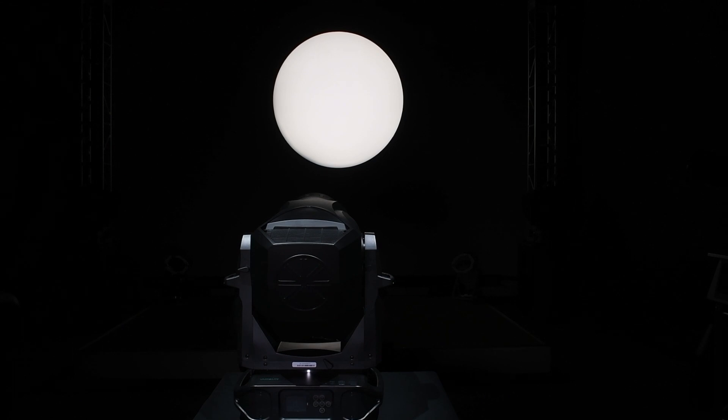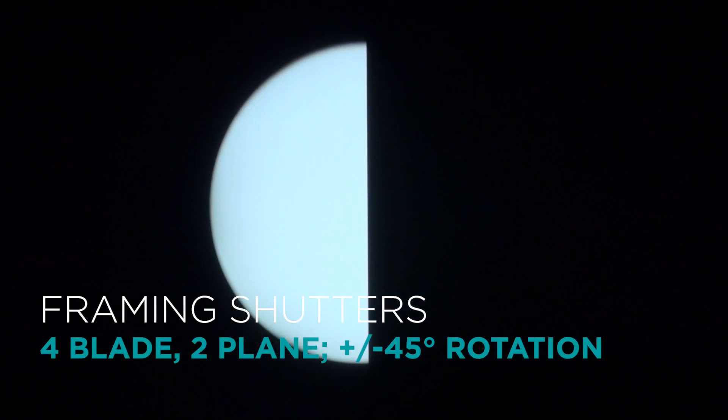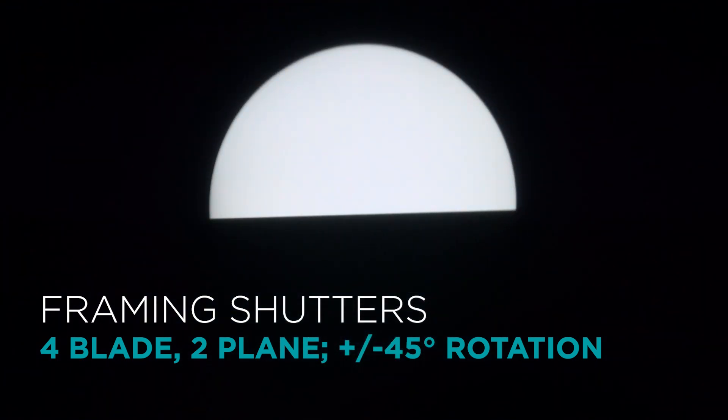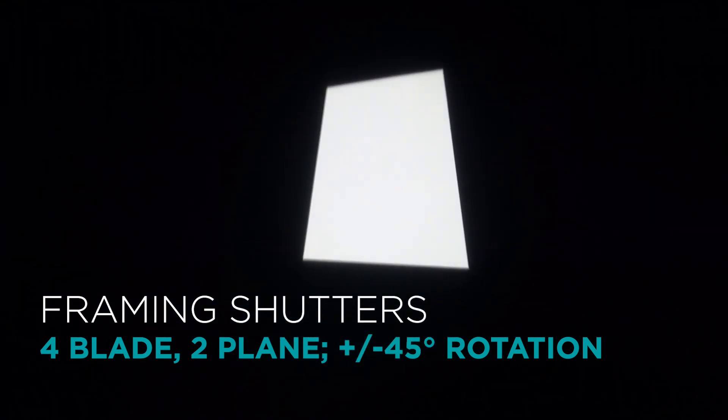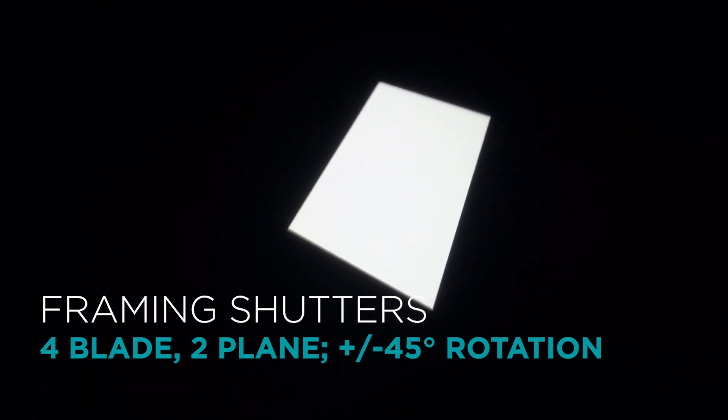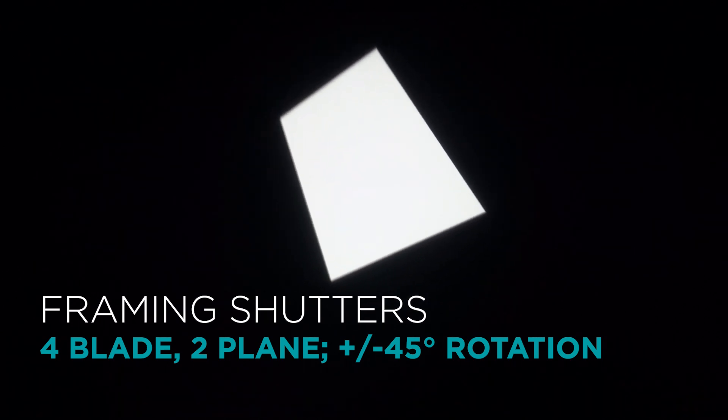The framing system on the VL1600 Profile features 4 blades that are on 2 planes, for optimal focusing on their own or when used in conjunction with the gobo. The blades can be rotated to almost any orientation, with rotation up to plus or minus 45 degrees.